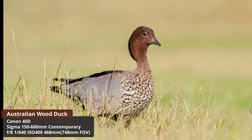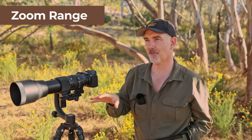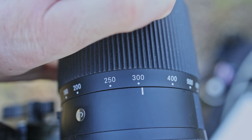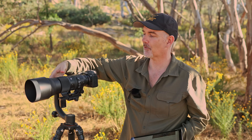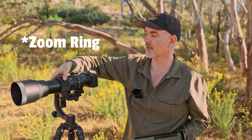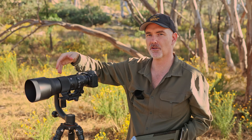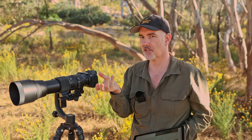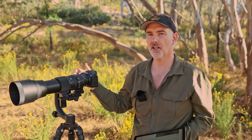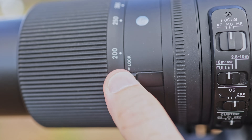Let's talk about the incredible zoom range. It goes from 150 to 600mm, and on an APS-C body that's 960mm full-frame equivalent - pretty amazing. Being an external zoom means the lens physically extends as you zoom. The downside is the throw of this zoom requires about two full turns to go from 150 to 600, whereas on an internal zoom like the Sony 200-600 it's just one turn - which is a bit of an advantage.